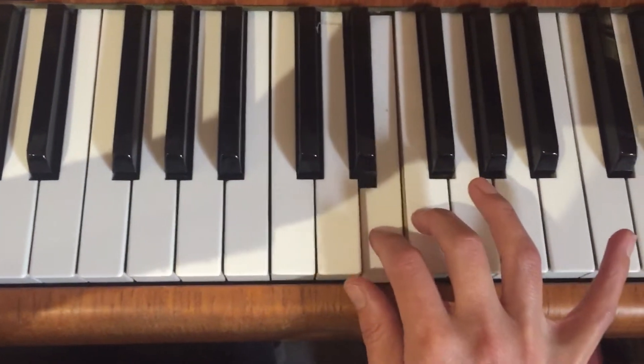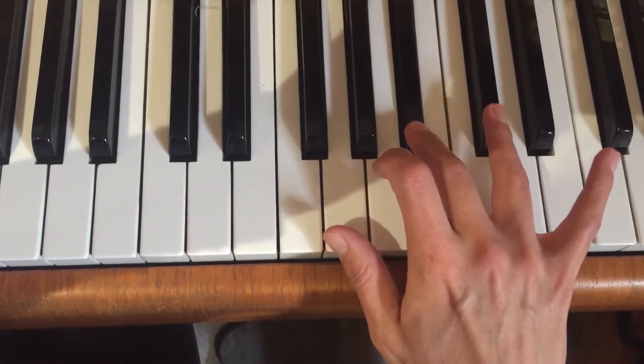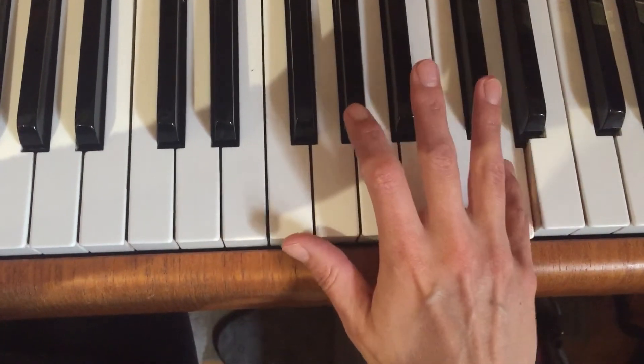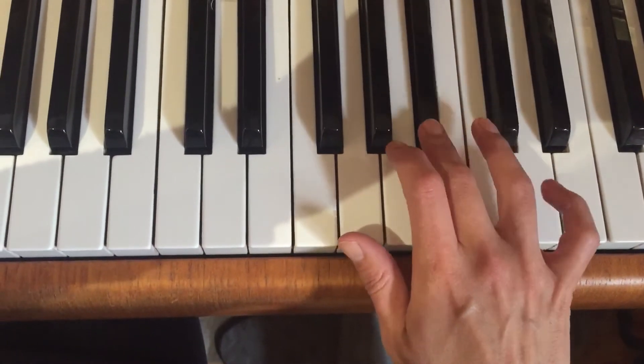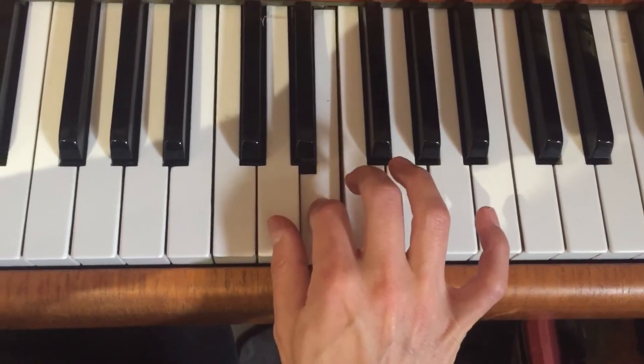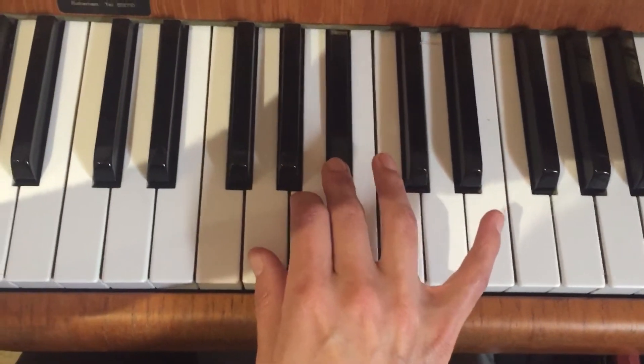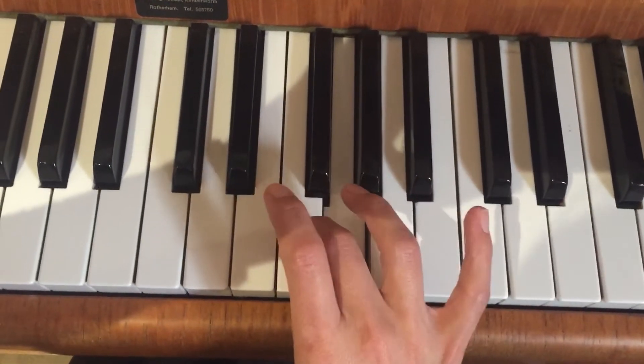So we do it all again from D, B flat now, C sharp — we're at the top. Come straight back down to your thumb. Pass 3, pass 4 onto the raised seventh, and pass 3 to bring you back home.